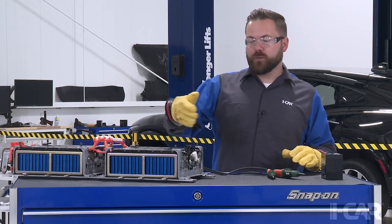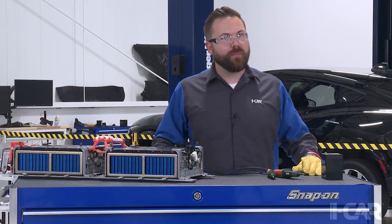Notice in the video I'm wearing lineman's gloves and safety glasses during the entire live-dead-live demonstration. We're going to use this two-pole tester today to verify that there's no voltage coming out of our hybrid battery pack.